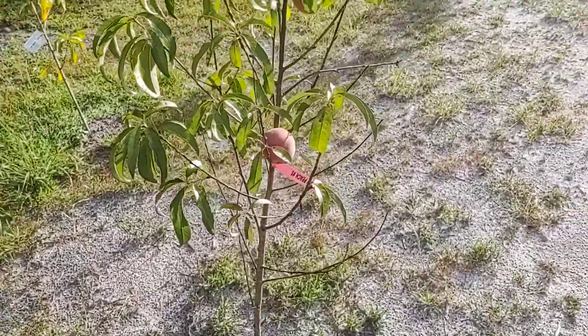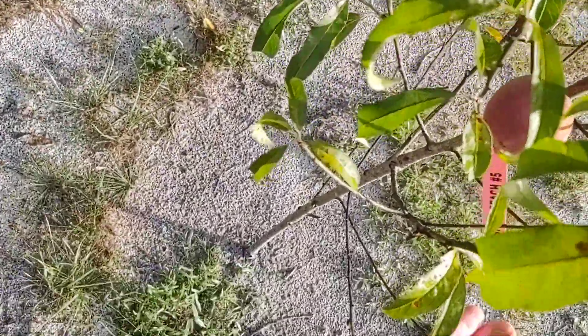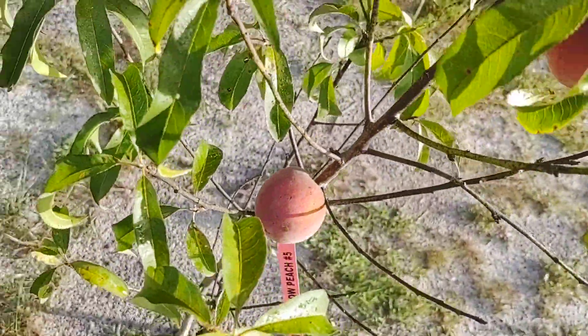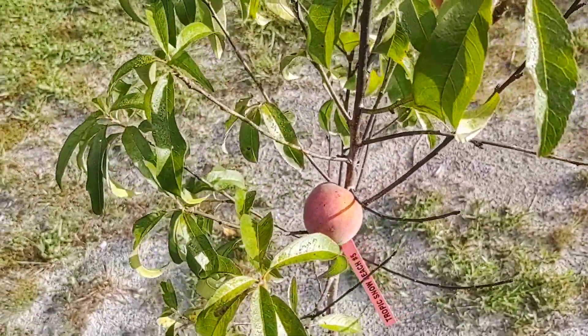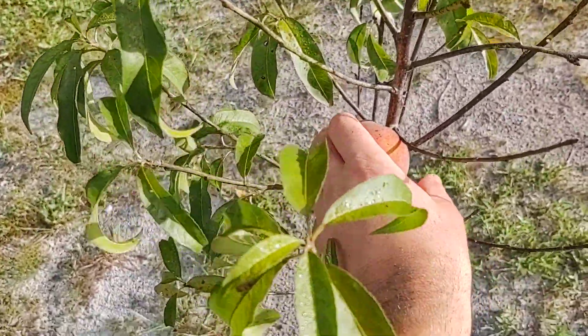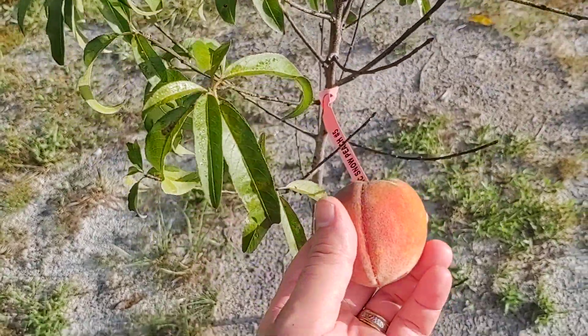We're gonna do our review here of what the Tropic Snow Peach tastes like. We got a couple plump ones on here, and some other breeds of peach. Let's see how this one is straight off the tree — oh yeah, pops right off.